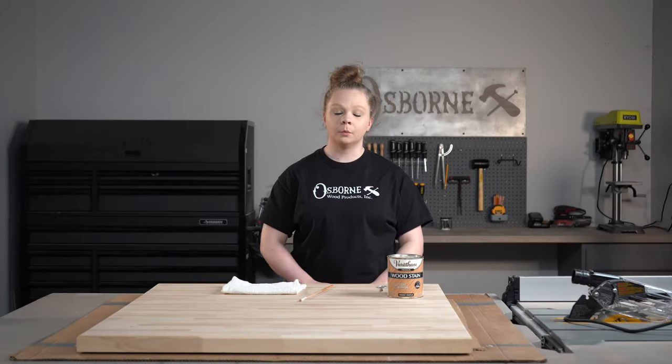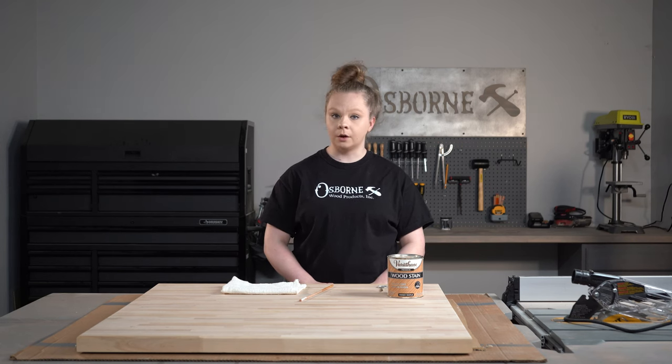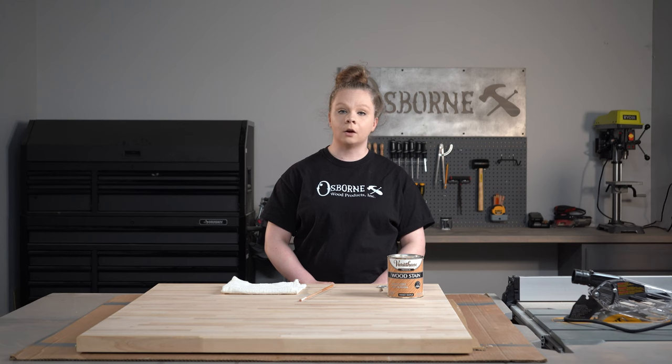Hello and welcome back to the Osborne Wood Products Builder Studio. My name is Sarah and today we are doing a continuation of our last video where we built our 1164 reeded pedestal table base kit. Last week we just assembled the pedestal kit. This week we're going to be adding a table top, our part number 90020 pedestal kit extender, and we're also going to be showing you how to add a table skirt if you're not doing four legs in the corners.